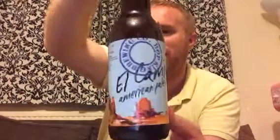I do love the branding on their bottles — it looks very, very good indeed. So let's crack this bad boy open and see what this beer is like.